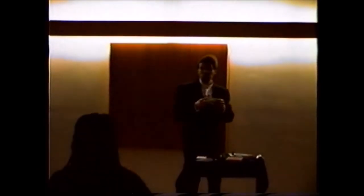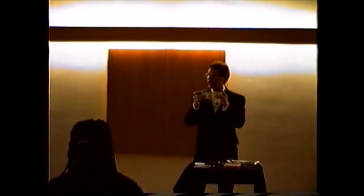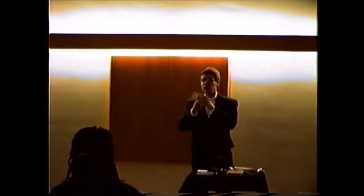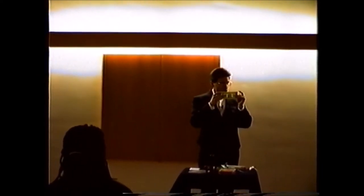Thank you very much. Now I'm going to show you something that hopefully you can all do if you learn how to do it. Can you all see this dollar bill? You can see this is the back side of the dollar bill here, and this is the front side — it has a picture of George Washington.